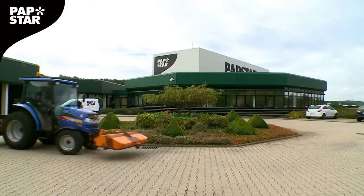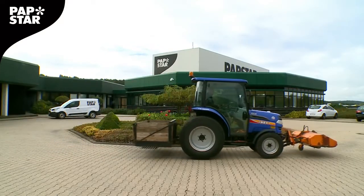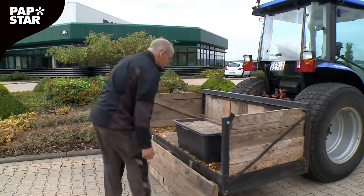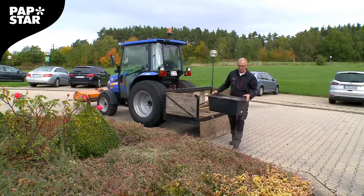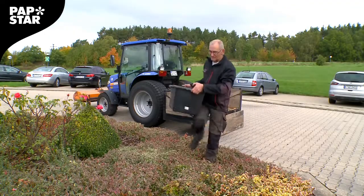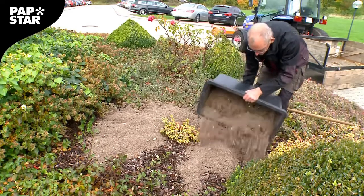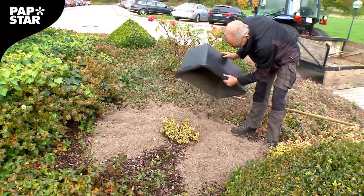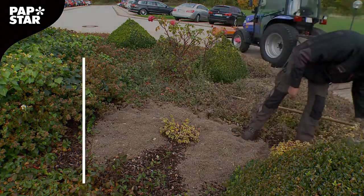Once a week, the freshly made compost is removed and distributed around hedges and shrubs on our company premises. The renewable raw material is therefore being put back into the earth. In addition to the ecological effect, an economic effect has developed: the refuse produced at our headquarters has been reduced by 50%, partly because everyone is now being even more thorough and precise when separating rubbish.